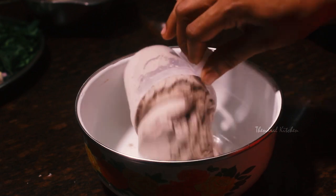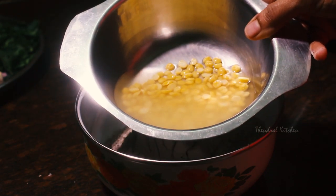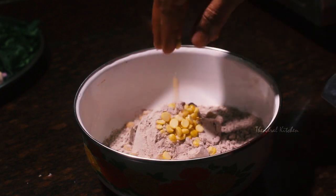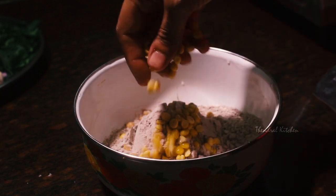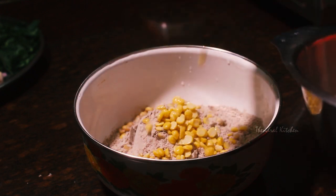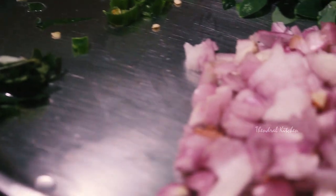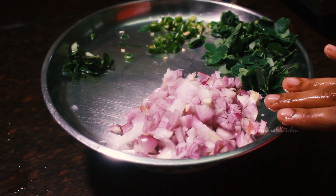First, we have 150g ragi mava to make the dish. Add in the ingredients. You can also add ragi mava and some additional items like blankets and jars.